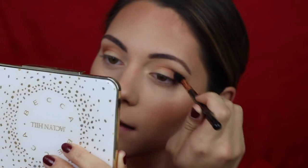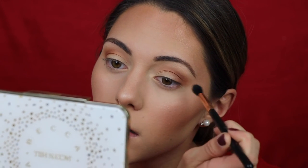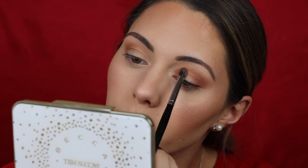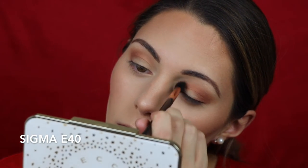I want to make sure the color stays in the crease and doesn't go any higher. The trick is to keep the brush in a downward position — if you tilt it up it pushes the shadow up, but keeping it downward keeps the color where you want it. I'm being careful not to cover the lens! Going back in with the E17 brush, I'm very lightly connecting the colors in the inner portion of the eye, then blending out with the Sigma brush.